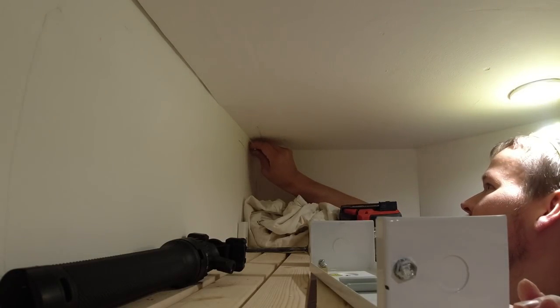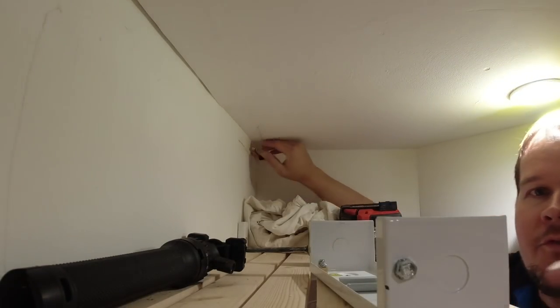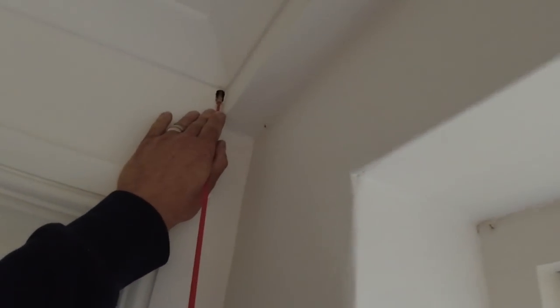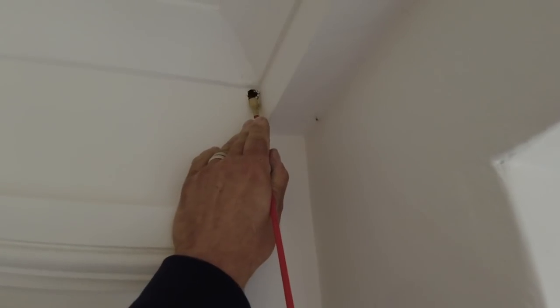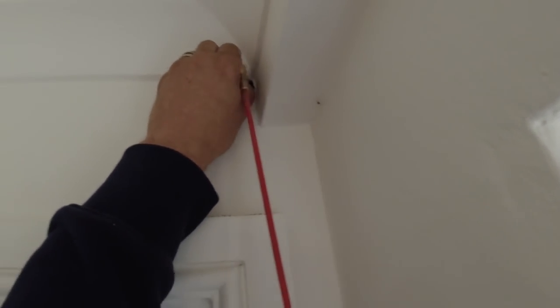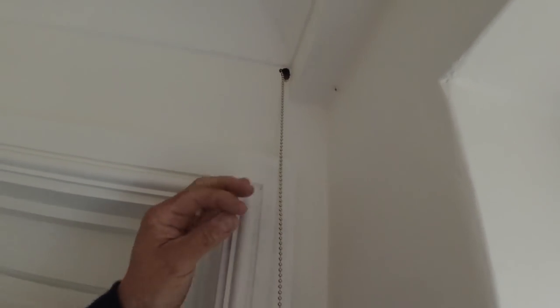We've drilled a hole up in the top corner behind the coving and we're using the rod to fish through. Look at that magnetic end — push it through, there you go! That's over two meters and really strong. We can now tie the bell wire onto that and pull it back through.